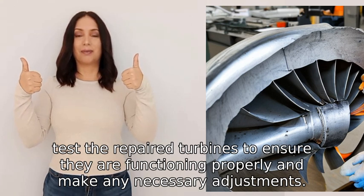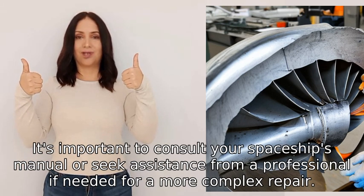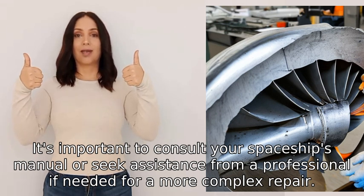Make any necessary adjustments. It's important to consult your spaceship's manual or seek assistance from a professional if needed for a more complex repair.